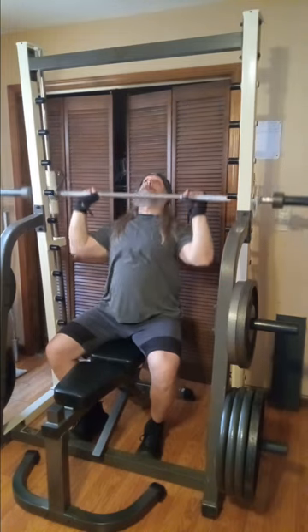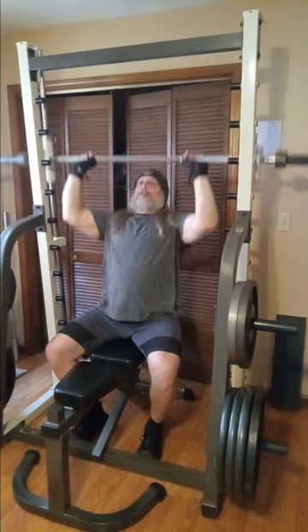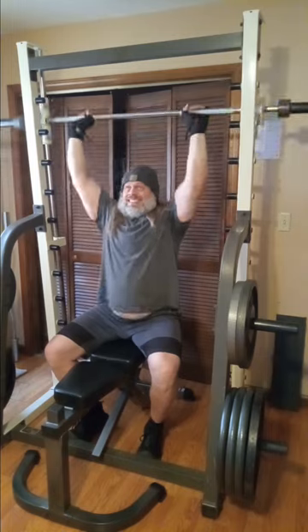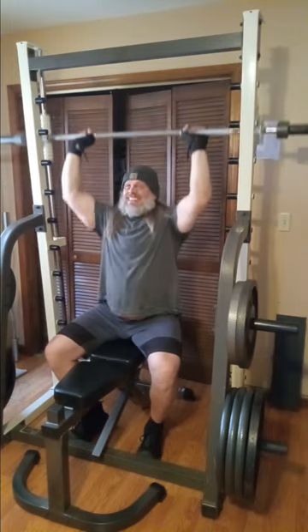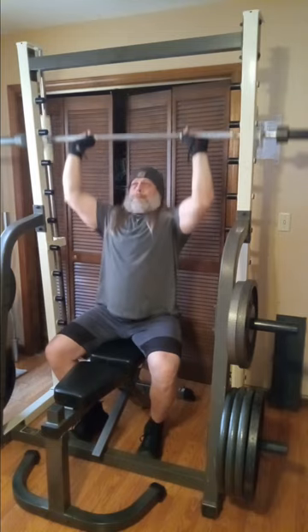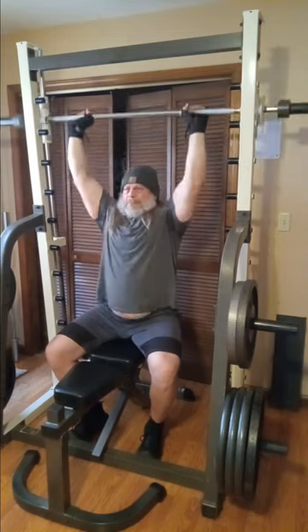Here I decided for my shoulders I'm gonna do Smith machine shoulder pressing. I don't usually do these on the Smith machine on the front — I usually do behind-the-neck presses on the Smith — but I thought let's go ahead and use the Smith machine today and get some use out of it.